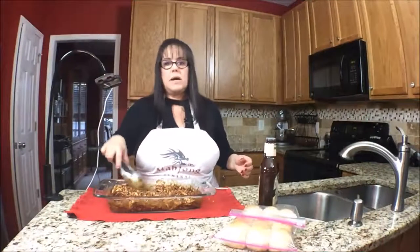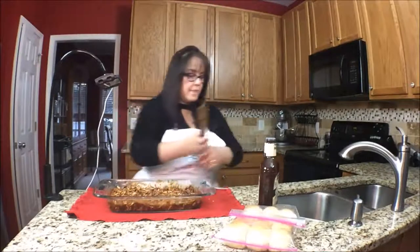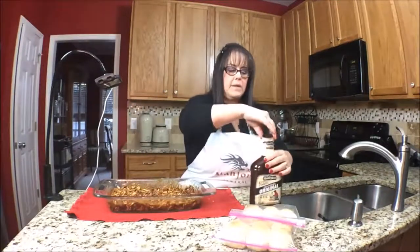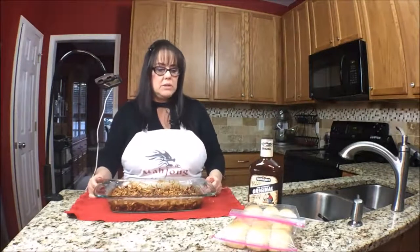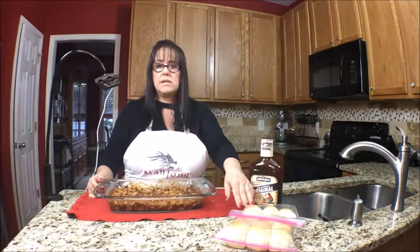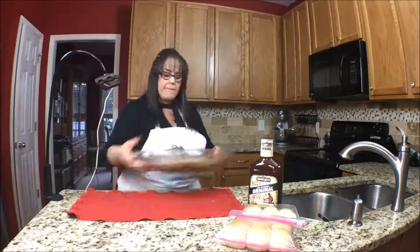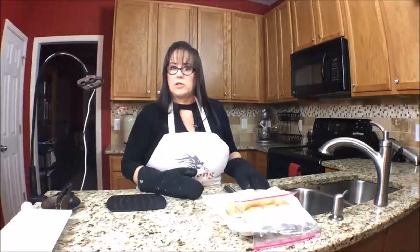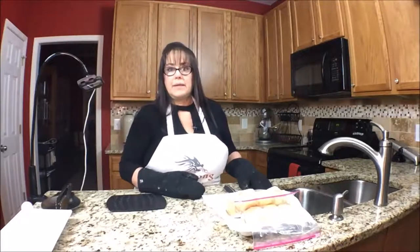This would work really great in a crock pot too. I'm going to put it in a 375-degree oven for about 20 minutes, then we'll come back, warm up the rolls in the microwave, and put the sliders together. It's so easy — all you have to do is bake the chicken, shred it, pour on some barbecue sauce, get some buns, cut them open, and enjoy.